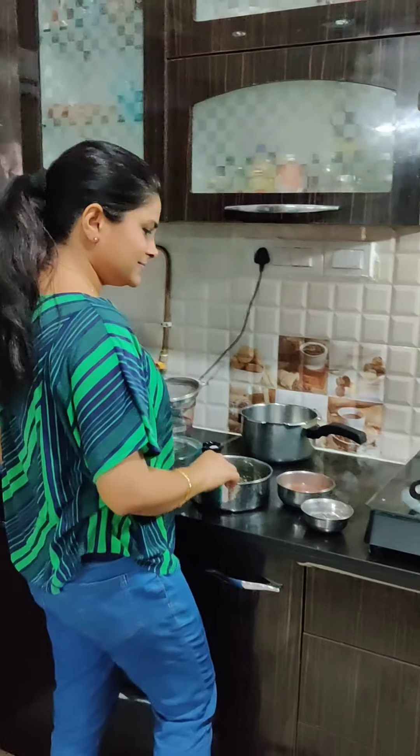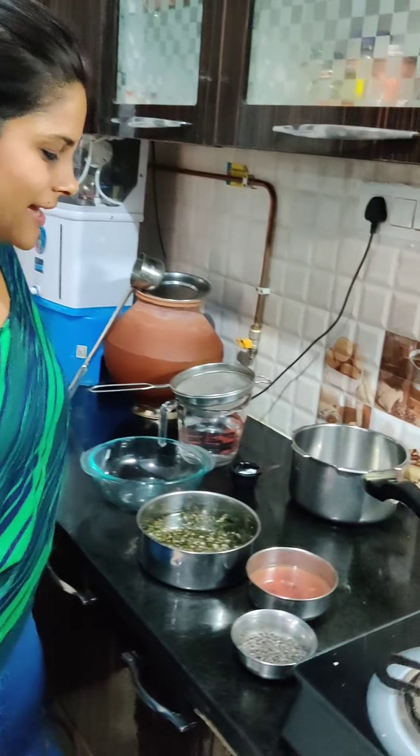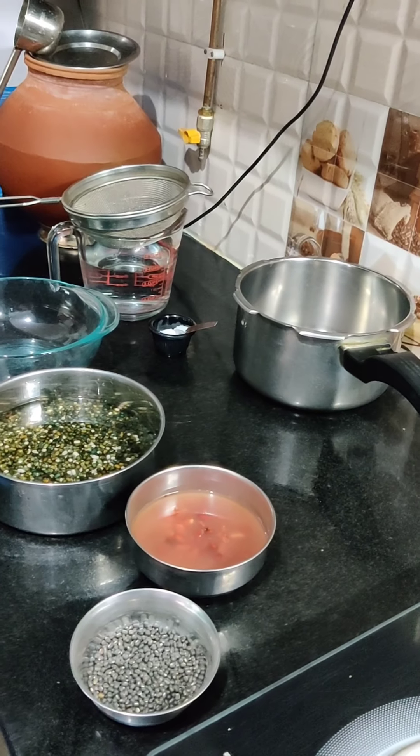Let's see what Shilpi is making. Hi Shilpi! Hi! What are you doing today? Today I am making dal makhani. Wow!